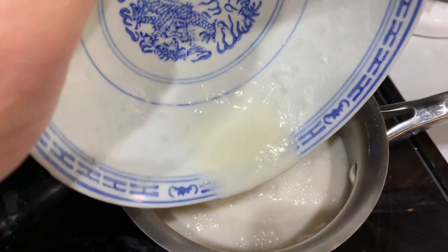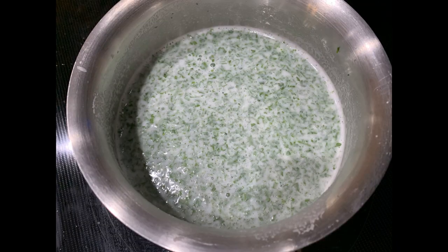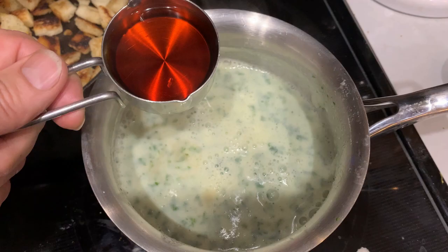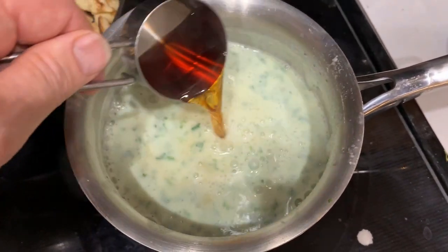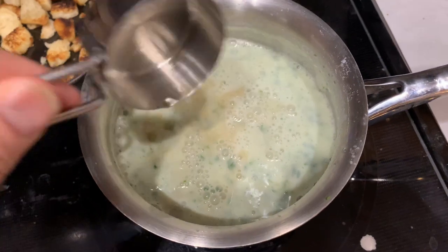I kept this on the stove for a little bit, trying to get it to thicken a little more. Then I added a half a cup of red wine. I didn't want to add too much wine because I didn't want to change the color — I wanted to keep the green color.